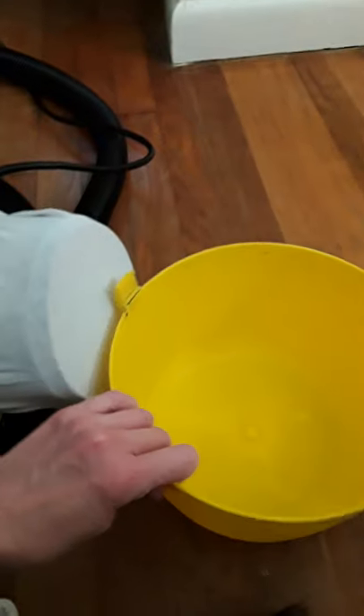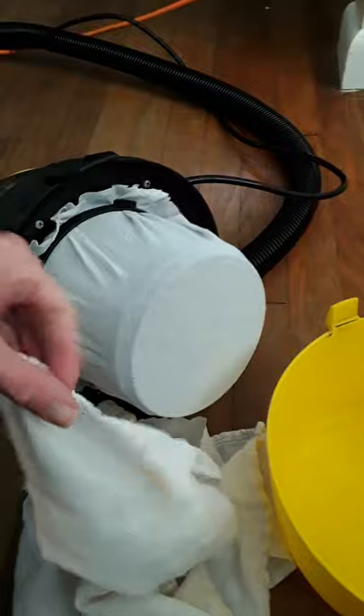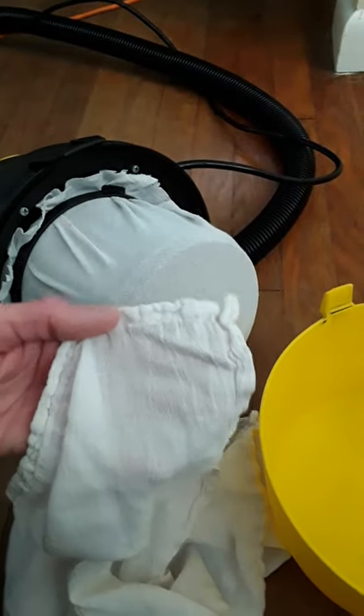I'm gonna try this new cloth filter idea. This is my little shop Mac — I've had it for about six years. This cloth filter used to be just a flower cloth from the towel section in the kitchen section over at Walmart. I just put it on there, centered it, and cut off the excess.